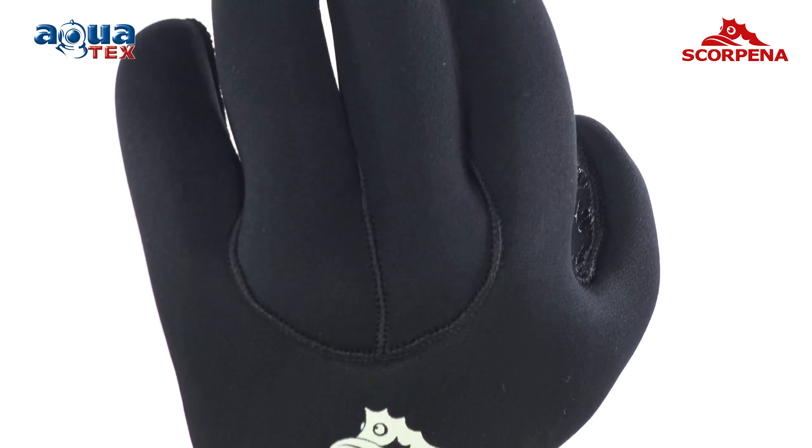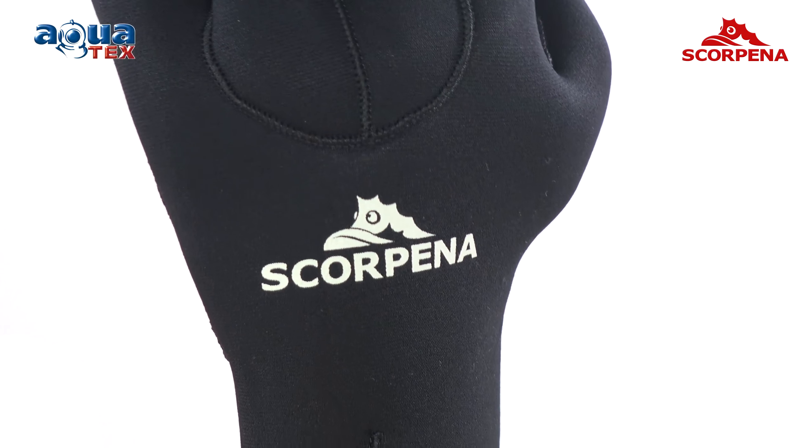In addition, it prolongs the life of the coating and improves the durability of the gloves. Gloves made of 6 mm thick neoprene are available in sizes from XS to XXL.